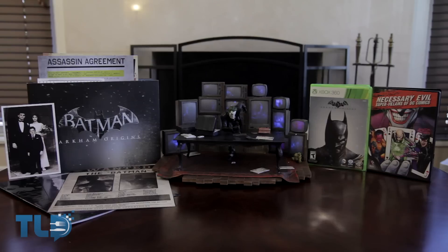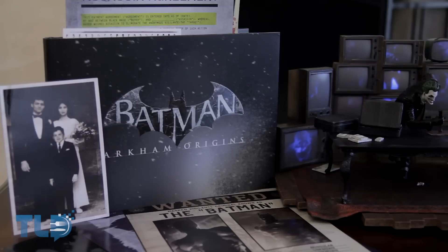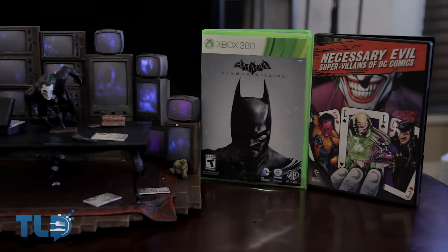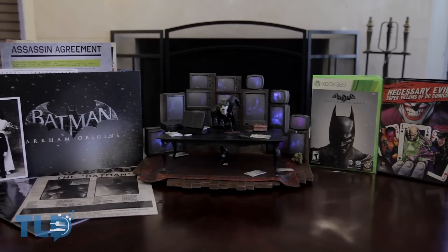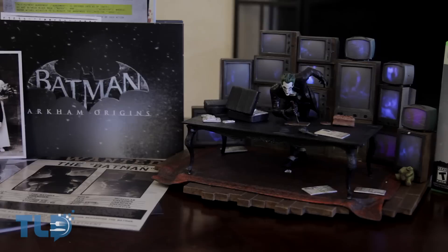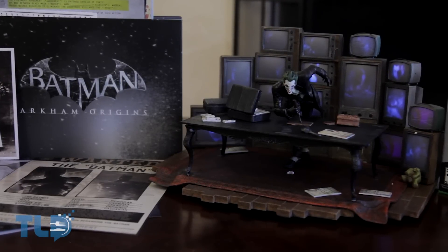Now does all of this justify $120? I'm actually at a bit of a crossroads on this one. I like the statue, the artbook is fairly standard, and getting an actual DVD with a digital option instead of digital only is nice. And while I normally hate tons of paper, the dossiers themselves are pretty cool and a good thematic touch. For double the cost of the game by itself, I'd have to go with this one actually being worth it for diehard Batman fans, especially if you love the Joker.